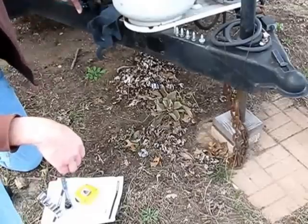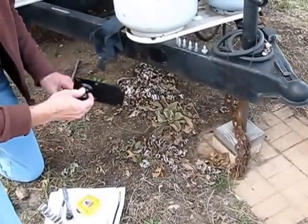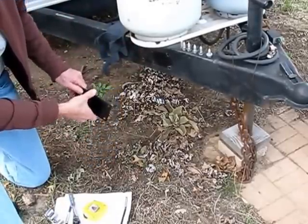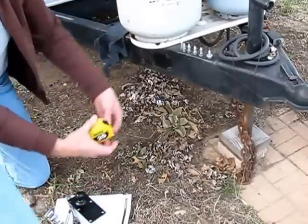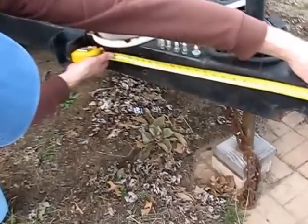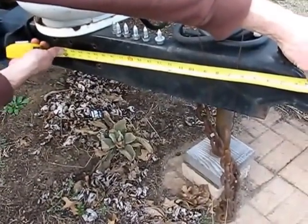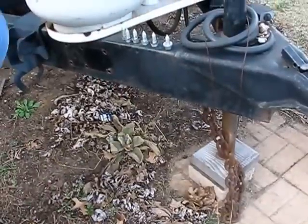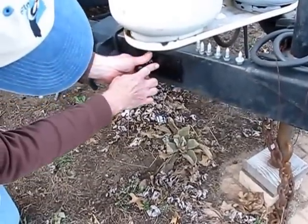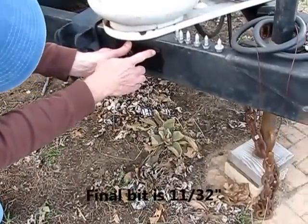I'm going to show you how to install the Kamco Sway Control — the ball that fits on the trailer tongue. When I did it originally, you want to measure 24 inches from the center of the tow ball to the center of the ball on the Sway Control, then mark it. Put the bracket in place and drill one hole at a time, using a series of drill bits finishing with 11/32nds.